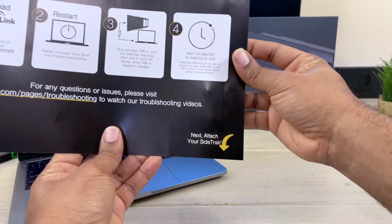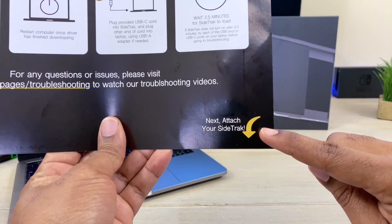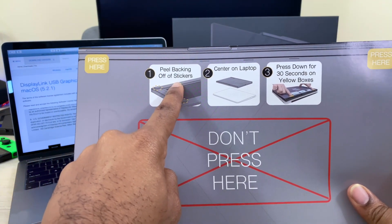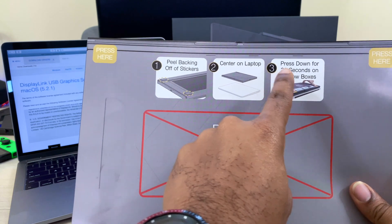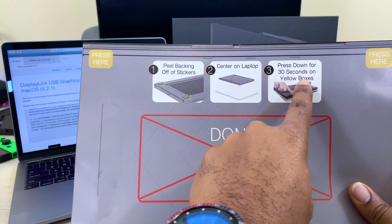Once you get that downloaded, pay specific attention to the instructions. The instruction sheet gives you step by step exactly what to do — peel off the stickers on the back, center it on the back of the laptop, then press down on each one of those yellow boxes for about 30 seconds to ensure maximum stickiness.